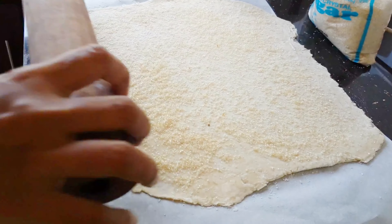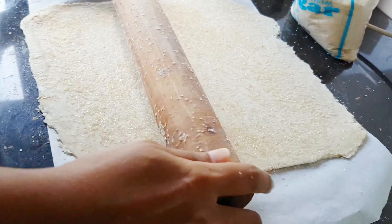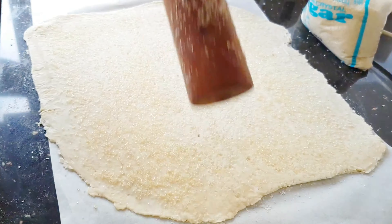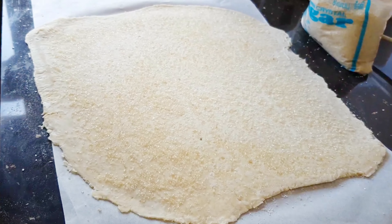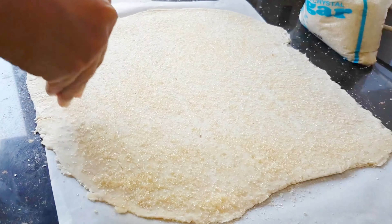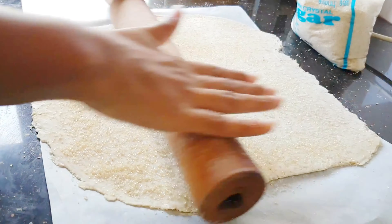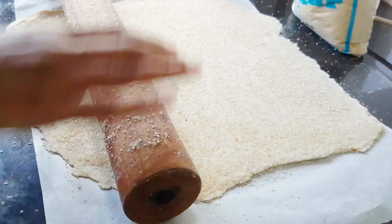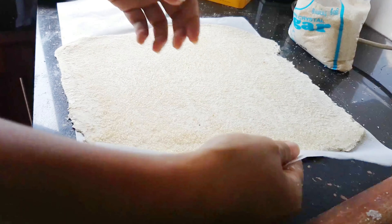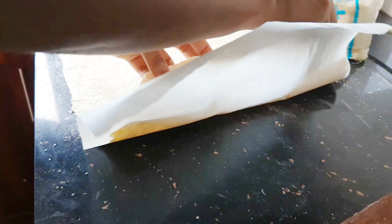As you can see, I am thinning my puff pastry dough. Now I'm sprinkling sugar all over the dough. This is what you have to do: sprinkle sugar, roll it, sprinkle sugar, roll it — the sugar is what makes the magic, so you need lots and lots of sugar.